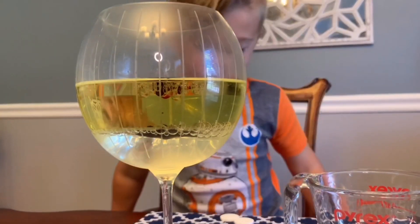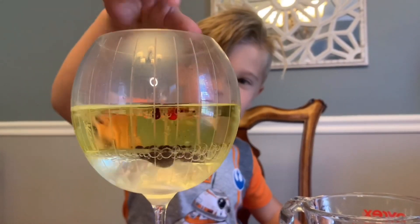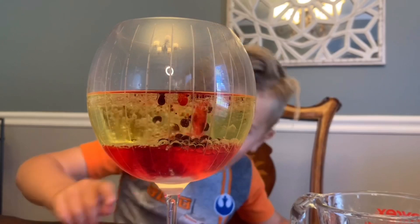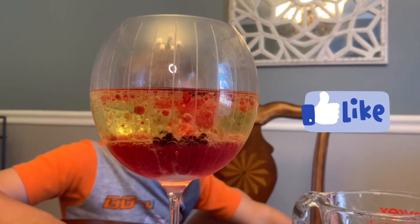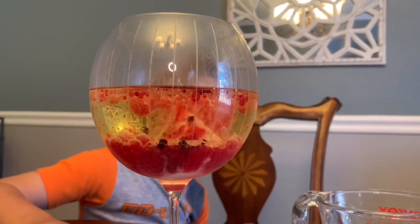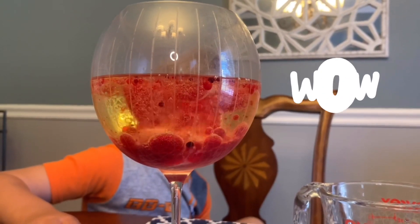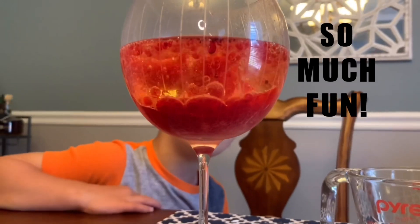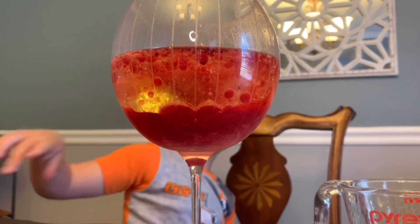Let's add in those tablets. Want to see it dance? I do want to see it dance. It's not really dancing, is it? Look, all this turned red and I still see it. Look at that, Mommy. See the bubbles at the bottom? It's so cool. I see little things coming out from the top.